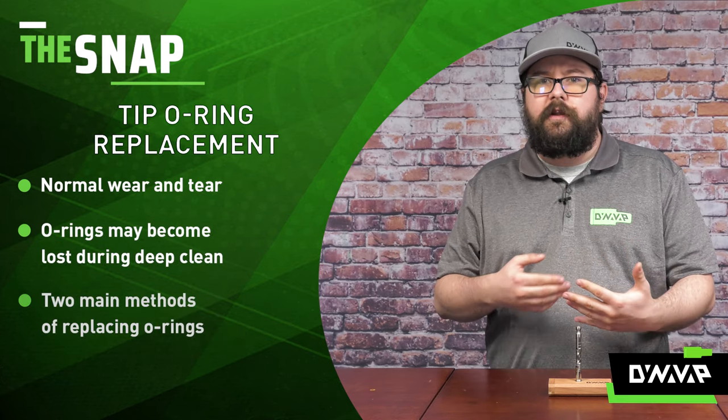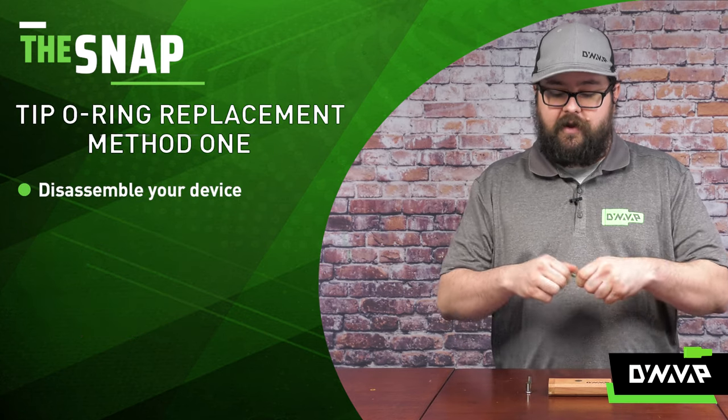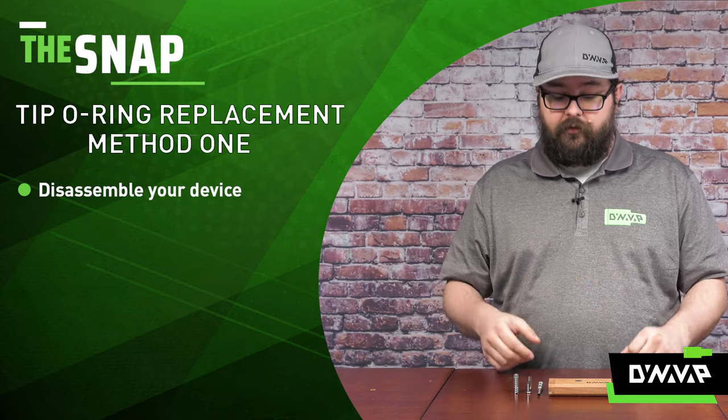There are primarily two methods of taking care of this. The first step is simply to remove your tip, your cap, and your condenser. From this point, I can demonstrate both of those methods.